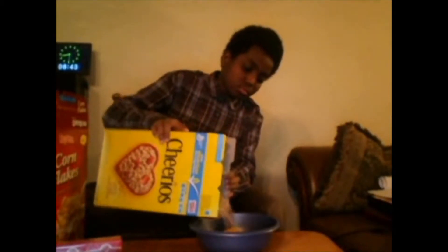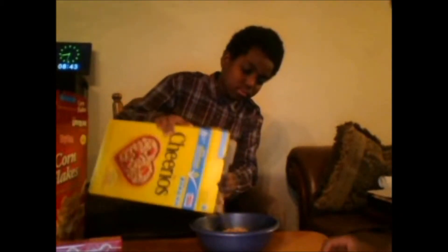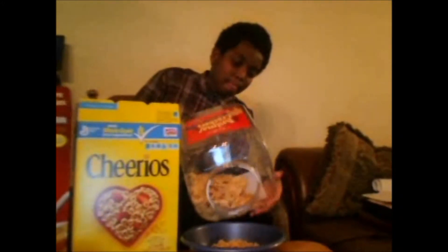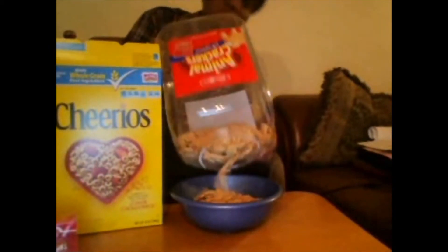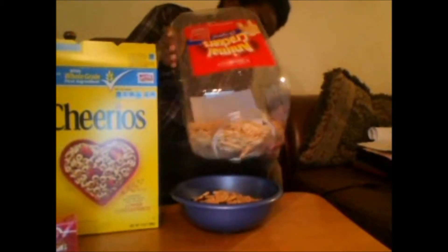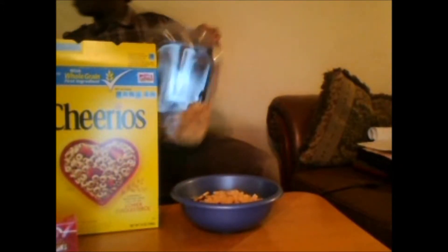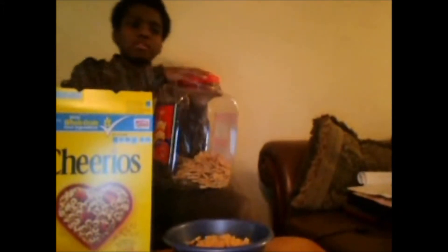Next, put some Chewies — it's going to be a really good snack. I'm just going to eat an orange Chewie. Then put some animal crackers. You can also put like chocolate chips, and chocolate, and oatmeal, and all those tiny things that are very good.